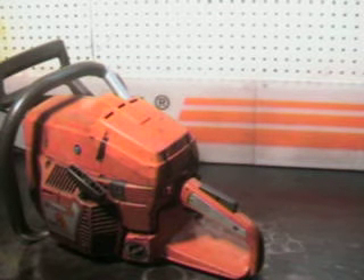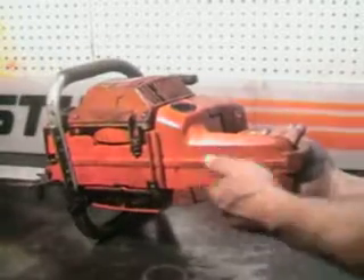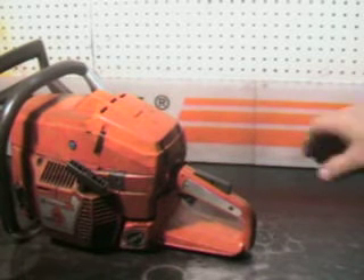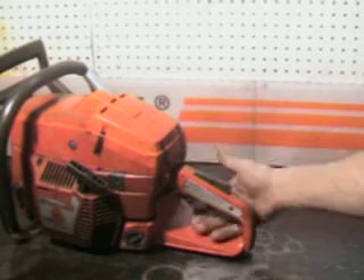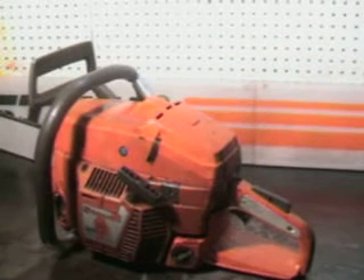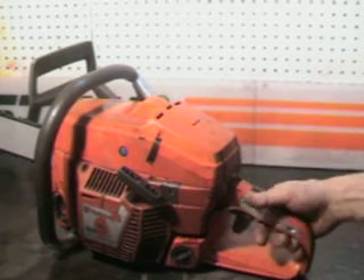It's got the hand protector and foot pad. Helps protect your hand in case the chain throws, and functions as a foot pad for starting this big saw. Push the decompression valve in, put your foot in the pad, get a good grip on that wrap handlebar, and start it on the ground. It's a very high compression engine, so you do need to be very careful starting this saw.